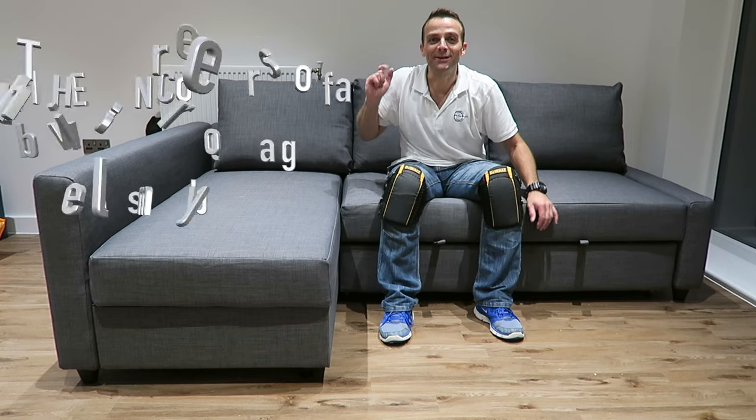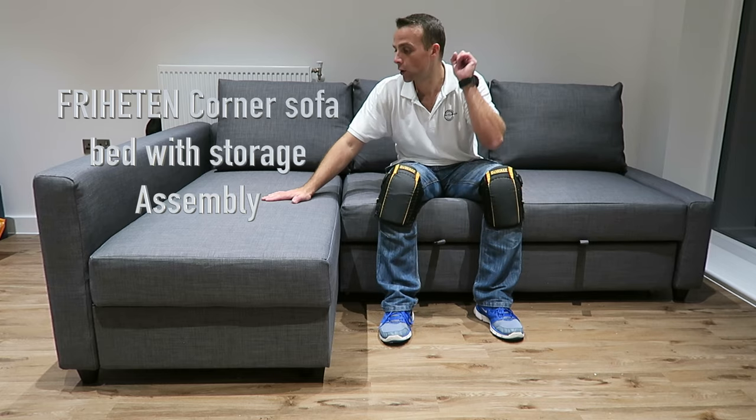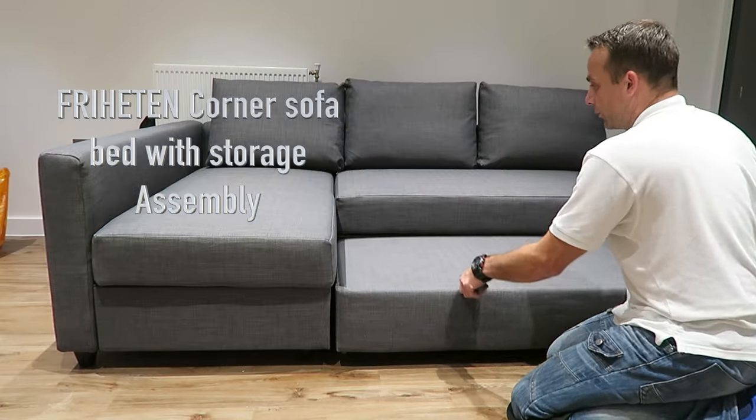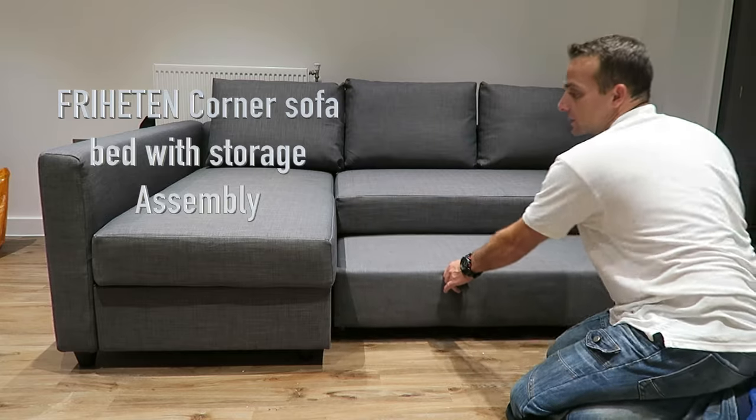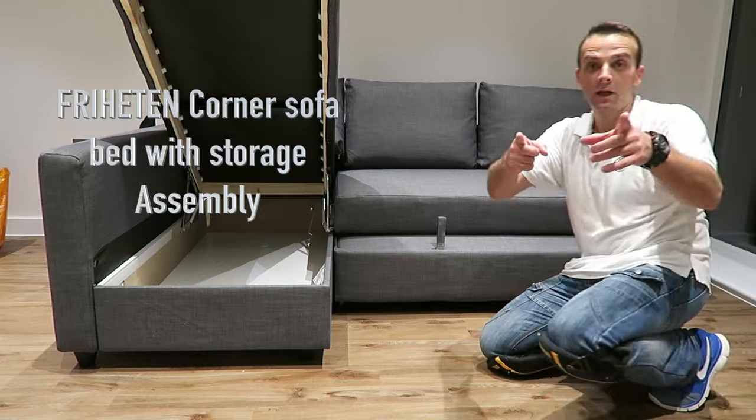Hi guys, I'm gonna show you today how to assemble a corner sofa bed — the IKEA Frichten. I'm sure I'm pronouncing it wrong. I'm gonna show you how to put this one together. So you get the opening space here on the side and you get some storage over here. Let's do it now.